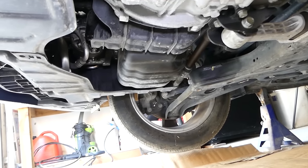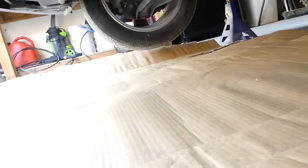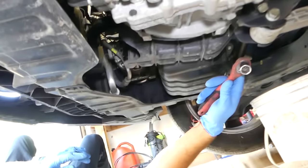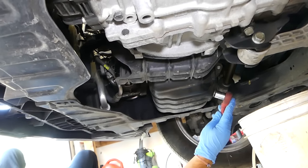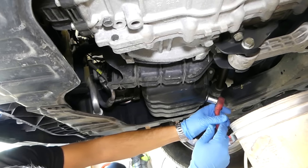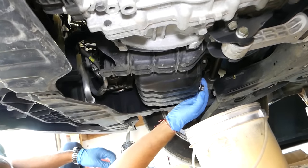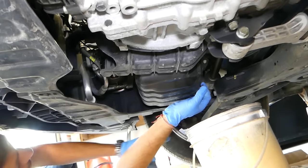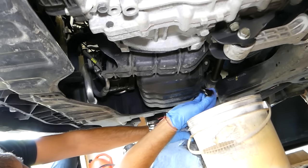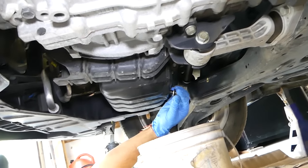The first step will be to drain the oil out of the oil pan so that way we don't make a mess when we remove it. Even though we'll drain the oil, get cardboard or something like that because it will keep dripping oil once you remove the oil pan. Use a 17mm socket and remove the oil plug. After that let it drain for a few minutes and once it's empty we'll come back. Okay, we're ready to install the drain plug now.